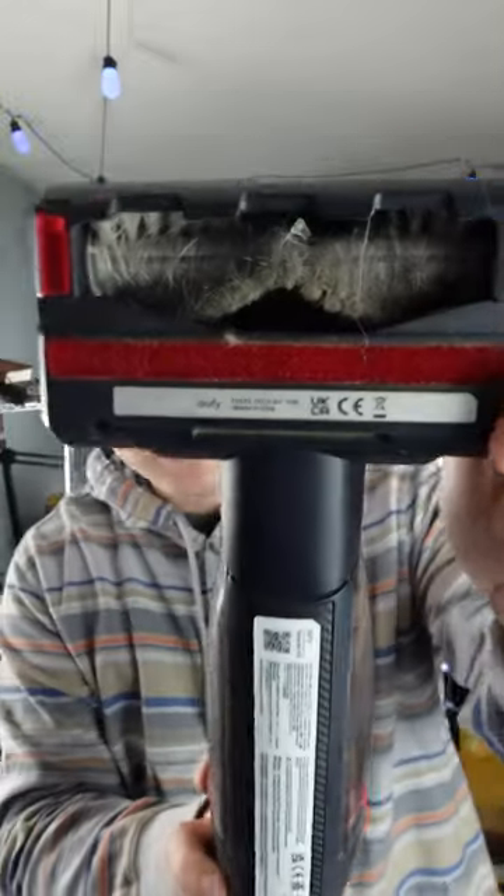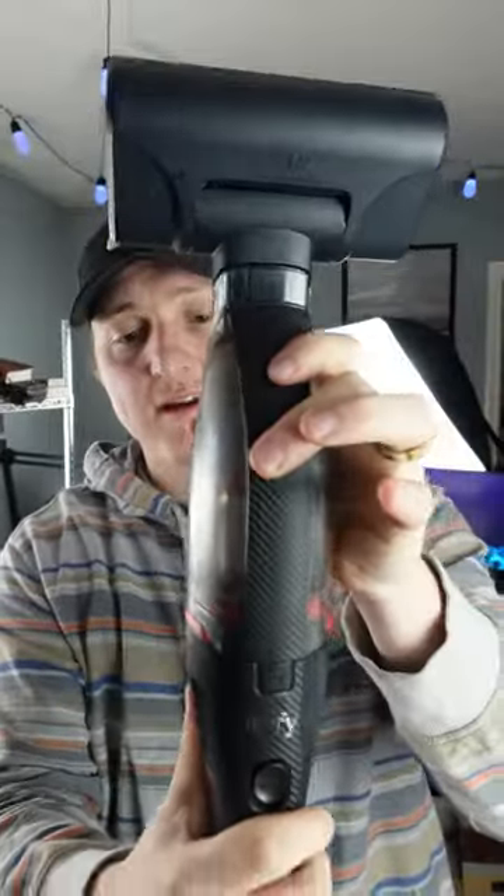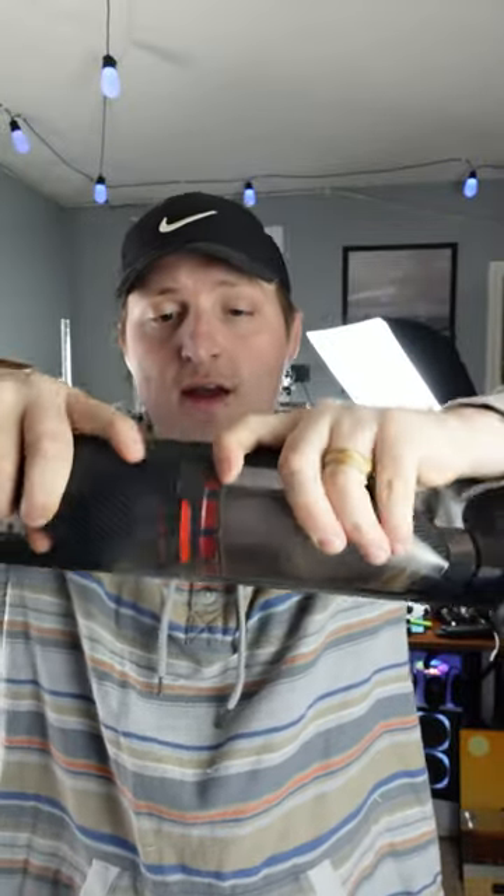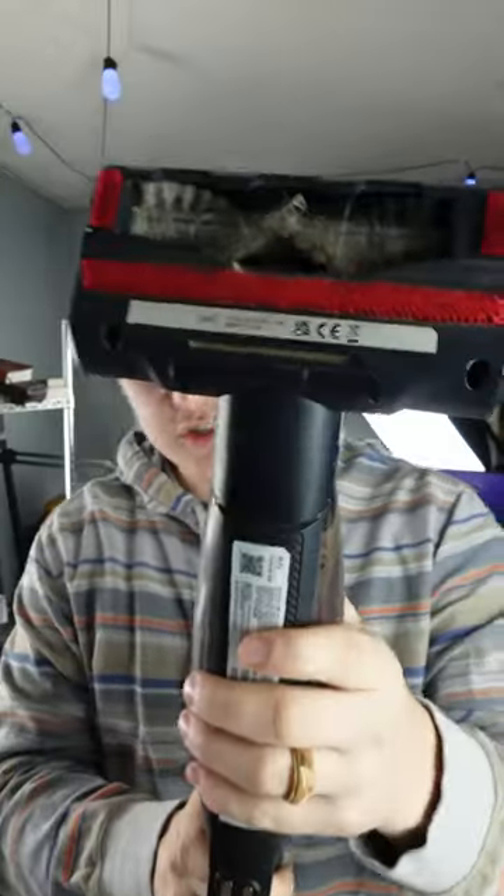It comes with a bristle head attachment, and if you look in there, you can see all of my pet hair cleaned up. To empty it, all you have to do is press the top button right there. You can see the pet hair flying everywhere — three dogs, two cats — dust, dirt, debris, it's not a match.